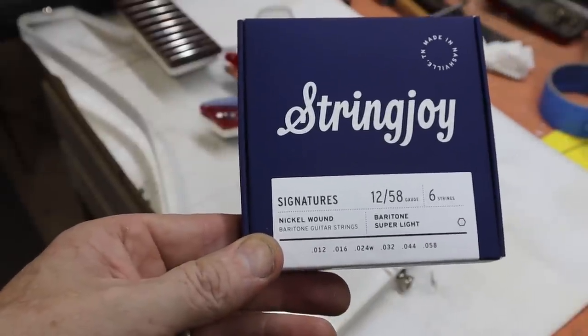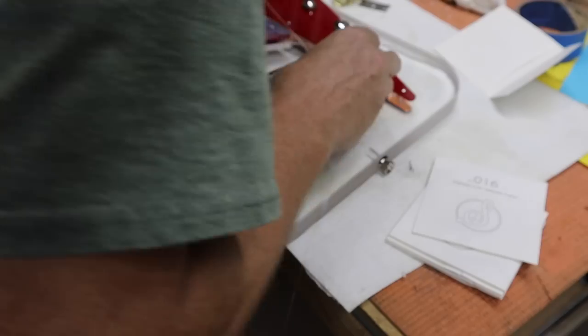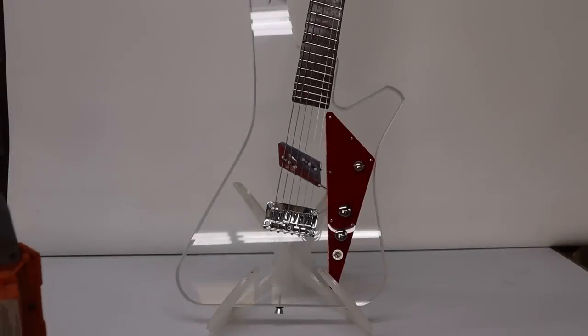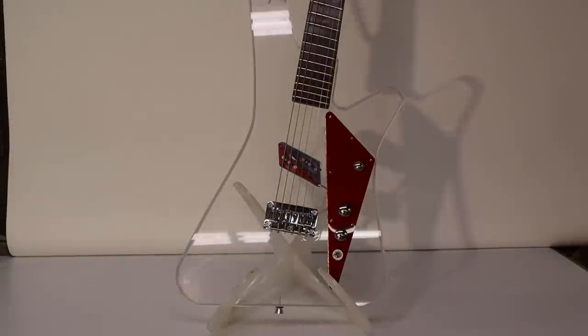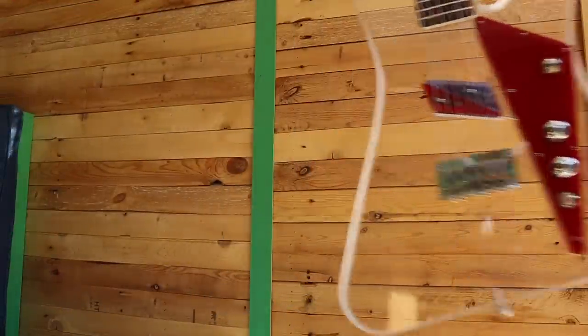It seemed like a good place to start for my first set of baritone strings. I strung her up and got her basically set up, but I do need to still go in and do a better setup job — I like to let it sit under tension for a little while before I do that. I was having a really hard time trying to photograph it inside, so I took it outside to the jambulance where I could take advantage of some natural light instead. So now let's hear it.